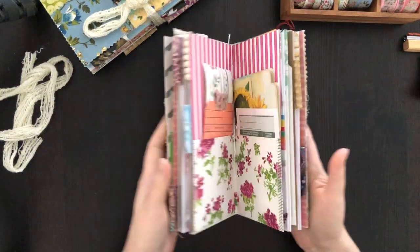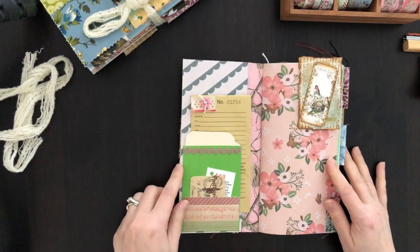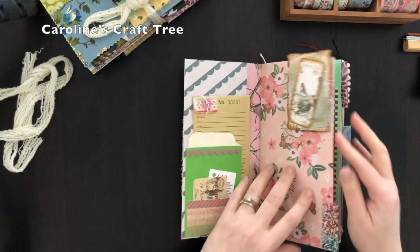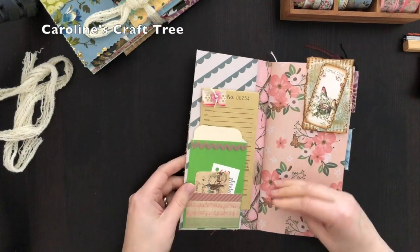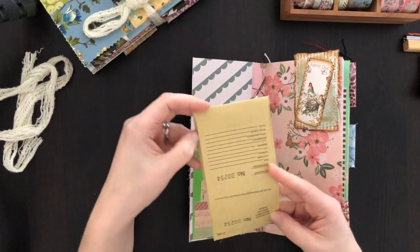I was able to add some fabric tabs from my fabric scrap bits. I tried to keep the aesthetic very similar. I also used things from Carolyn's Craft Tree — you saw those gorgeous paper clips she sent me. I will link her shop below as well.